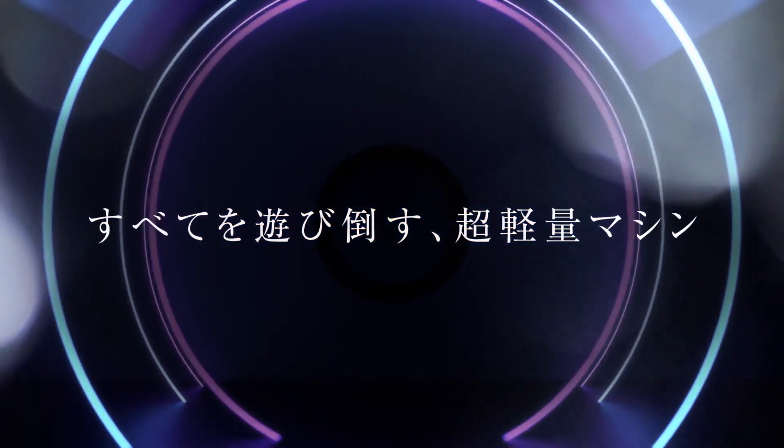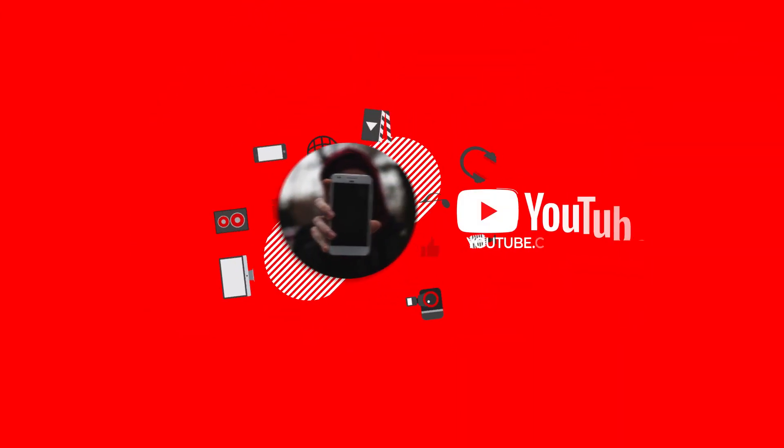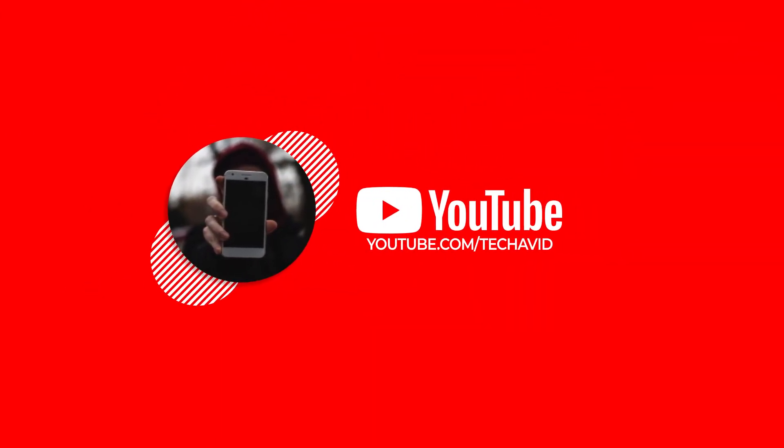And that's the information we have about this device. Did you like it? If you're interested, do subscribe. See you in the next one. Peace out.